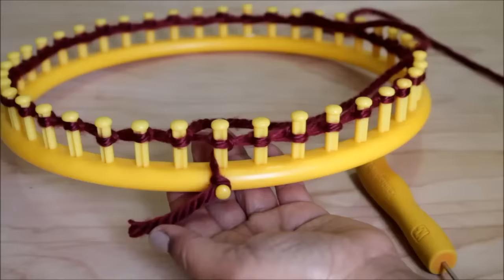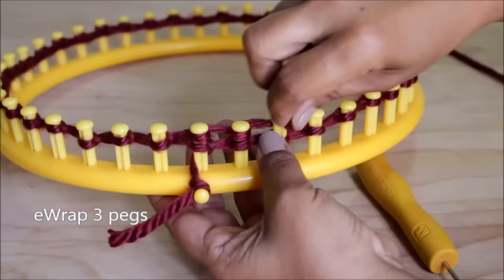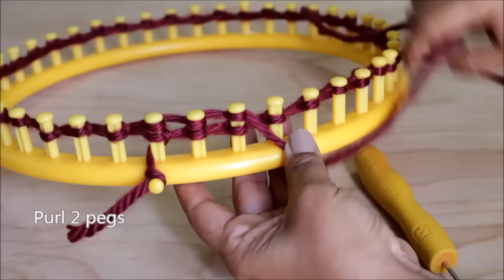Now on to row one. E-wrap three pegs, then purl the next two.